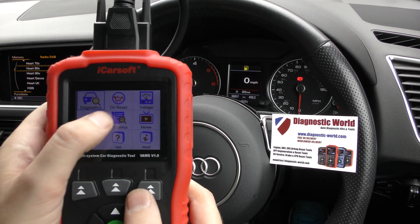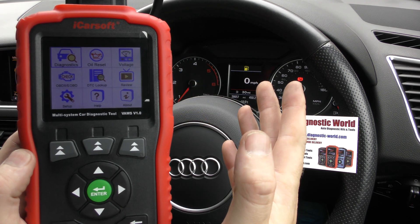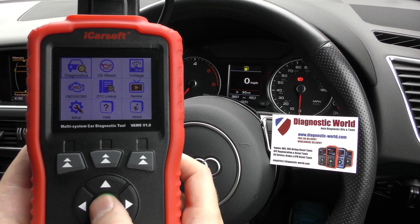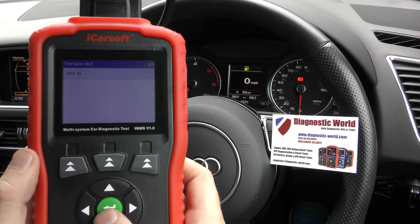This is the main screen — it's not a touchscreen, you do everything by navigation. We don't have any warning lights or faults on this car at the moment, so I'm just going to go through the process as if we did have something. So, go to Diagnostics and select your manufacturer.